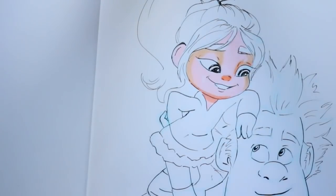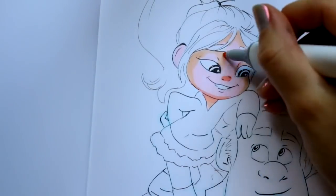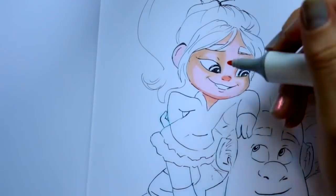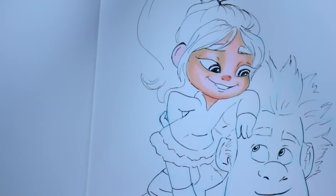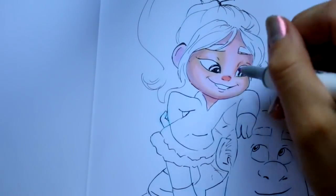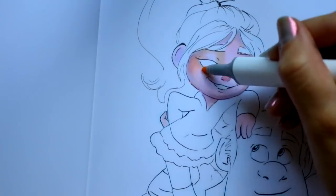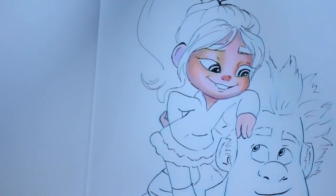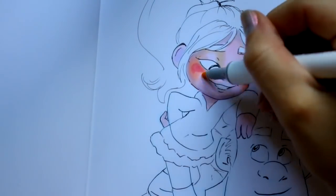I was kind of going crazy with Vanellope and Ralph. I chose them because I'm so excited for Wreck-It Ralph 2 — Ralph Breaks the Internet. That movie looks awesome and I'm really in love with the first movie. It used to be a comfort movie for me. I love Wreck-It Ralph so much. It's so creative and it's got all the games I grew up playing.